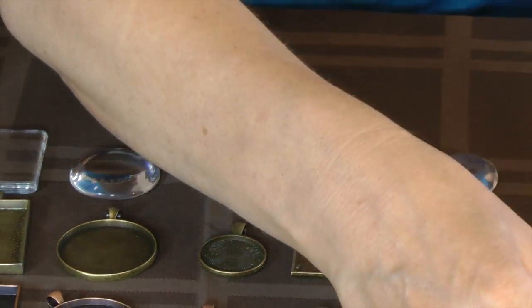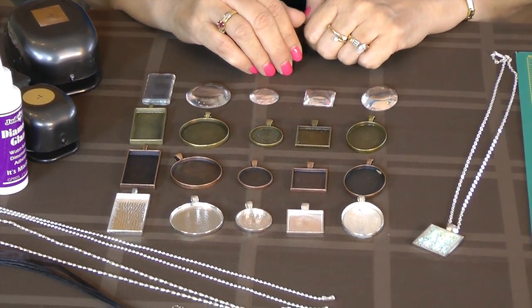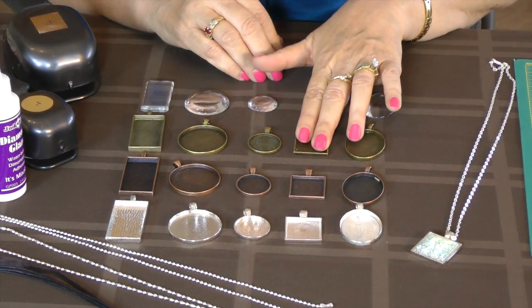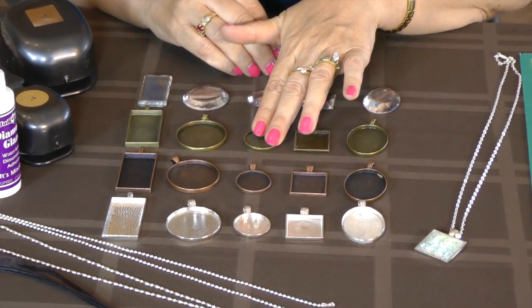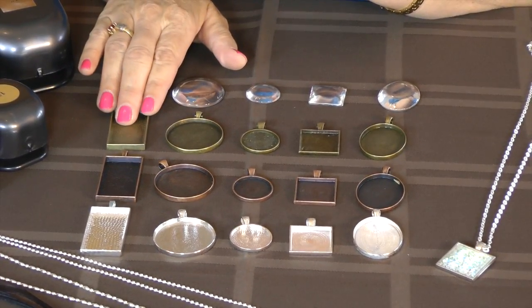As you see in front of me, these are some of the different types of pendant trays that I carry — just a small percentage of what I have in my shop. The oval, which I have a couple sizes. The squares, I have three to four different sizes. And my circles, I have the 25 millimeter and the 38 millimeter. And my rectangle trays.